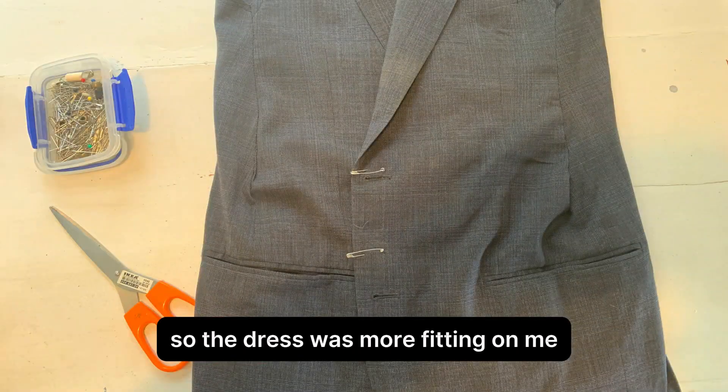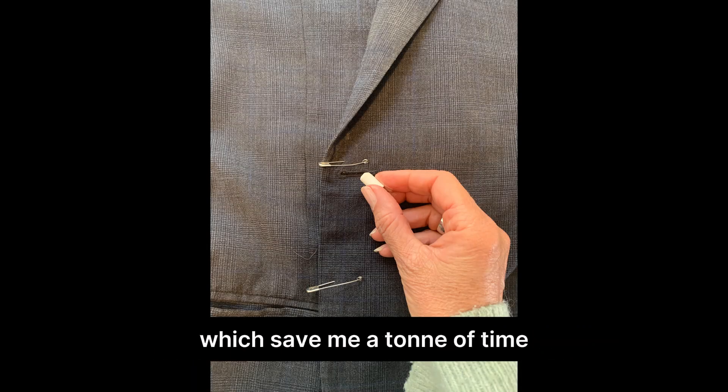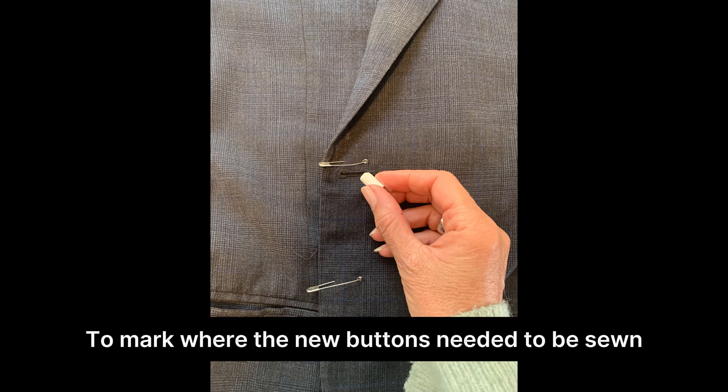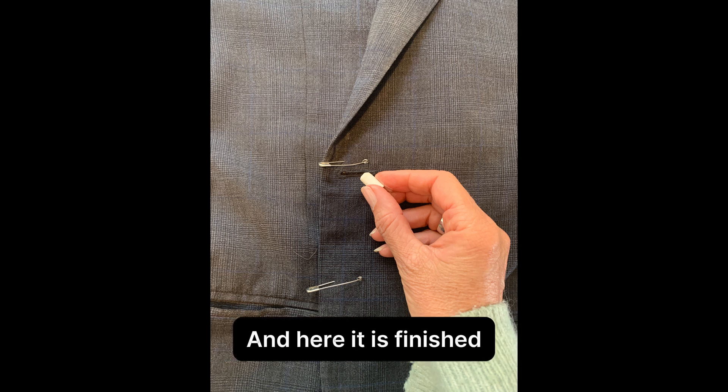And finally, I removed the buttons and moved them vertically across so the dress was more fitting on me. I was able to use the existing buttonholes, which saved me a tonne of time. To mark where the new buttons needed to be sewn, I marked through the buttonhole with chalk.